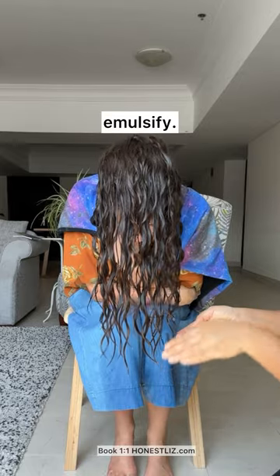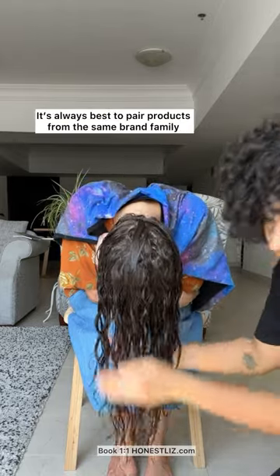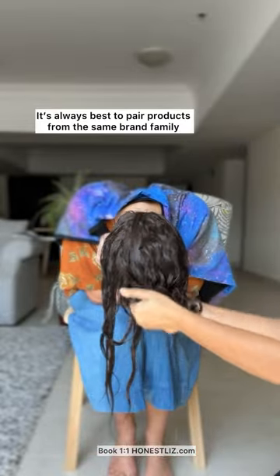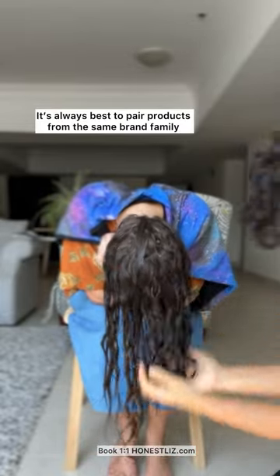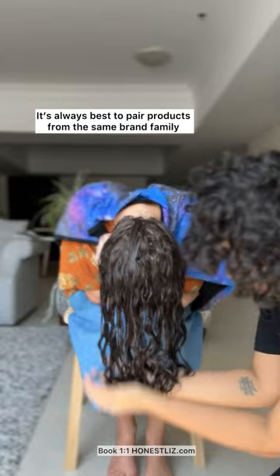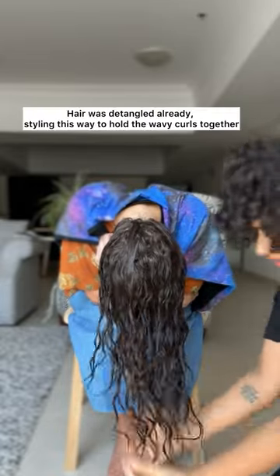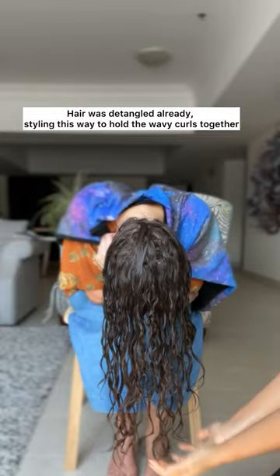So while it's dripping like this, that's when you apply the gel. Look down now. Coat. And scratch. So this method is flip, coat, scratch. That's all you have to do. It's so easy. You don't need anything else.